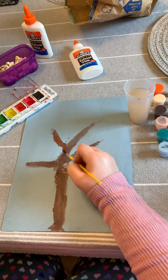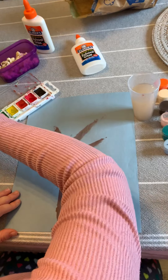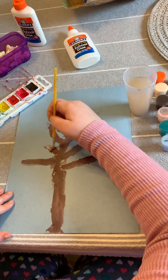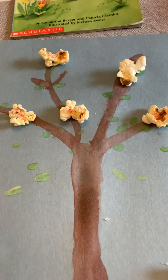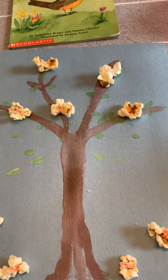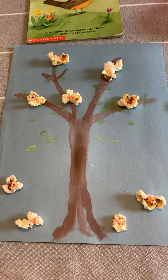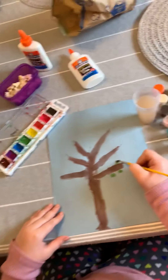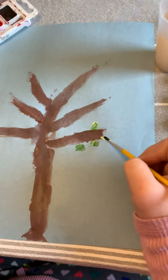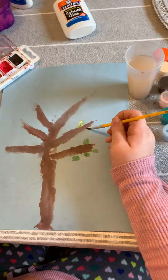Addison's almost done with the branches, and then it's going to be time to switch over to some green watercolor paint. She's going to make just little dots for the green leaves that are just beginning to grow in the springtime. In winter the branches are bare, and in spring things start to grow new again, so just a little bit of green dots on the branches — not too many, because in spring they're just starting to grow.